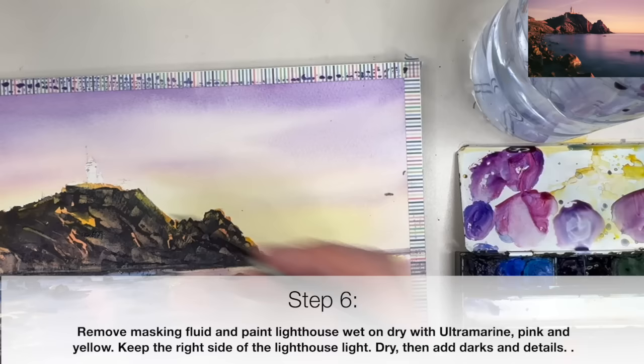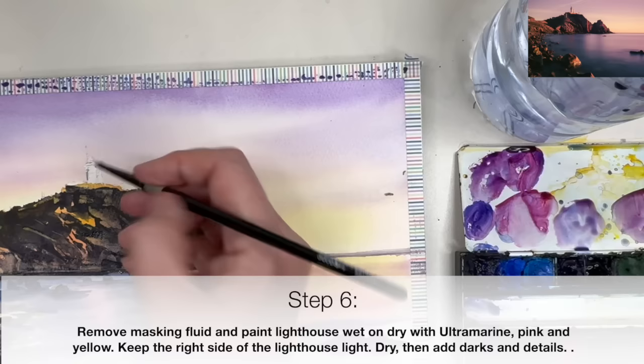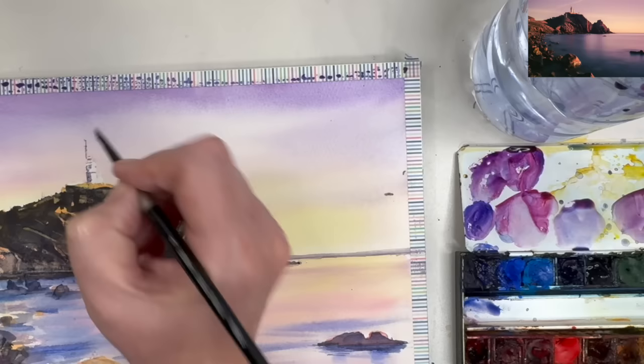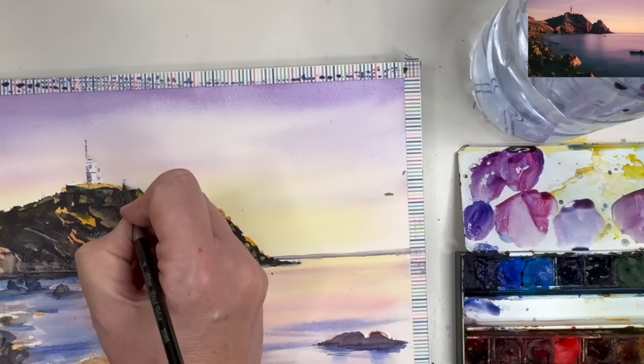Once the painting is dry I'm removing the masking fluid. I'm using my size 4 round brush and painting the left-hand side of the lighthouse wet on dry with a lovely shadow colour. I'm adding a few little details and markings to describe the lighthouse — but because it's so small and far away I can't see much detail, so I'm giving an impression using the tip of my brush, keeping details to the left-hand side and also painting the mast just above.